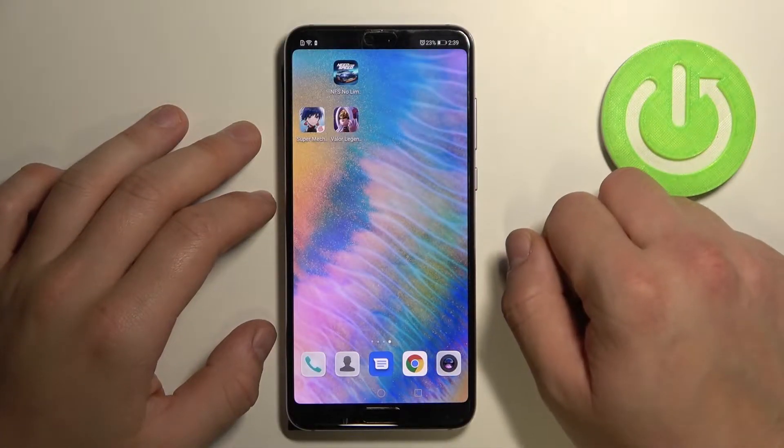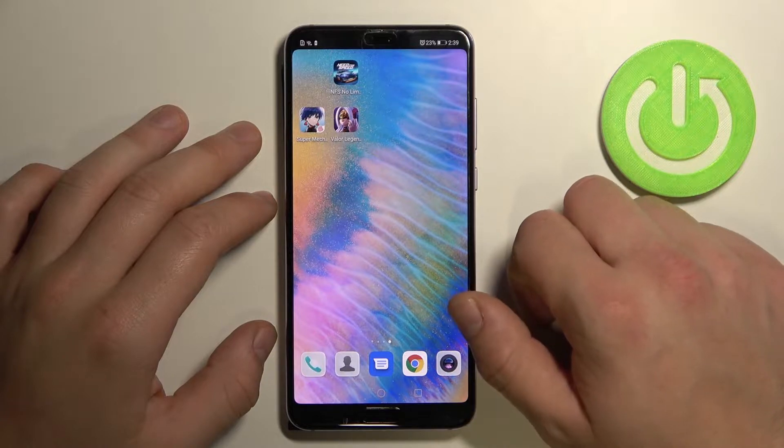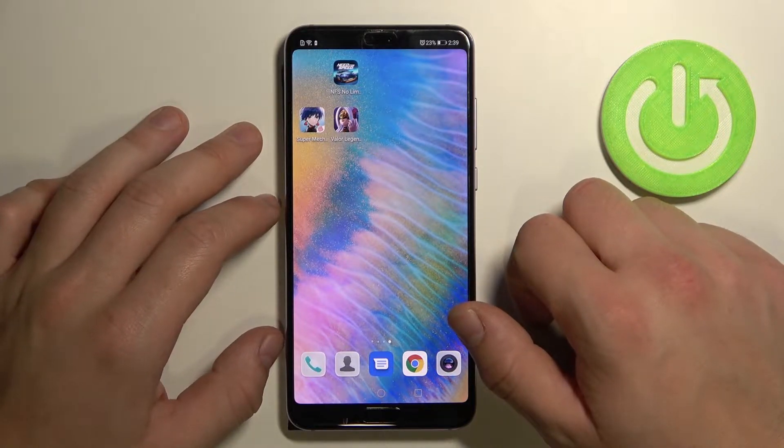Hello, in front of me I've got Huawei P20 Pro. In this video I'll show you how to add different types of cards to Google Pay app.